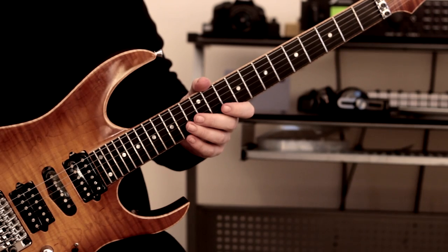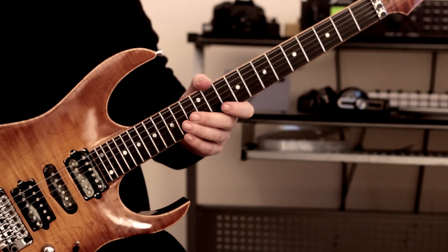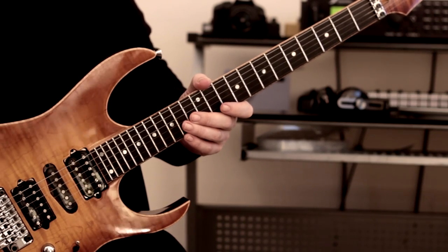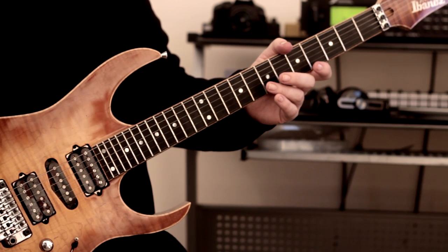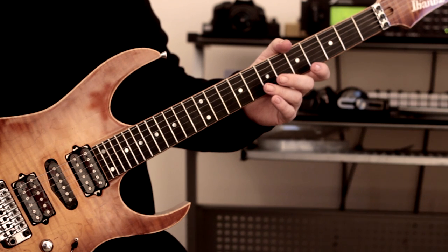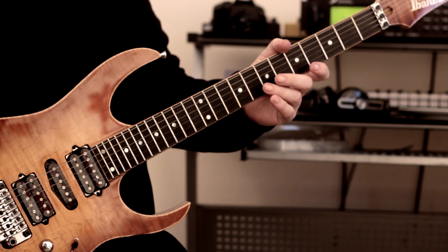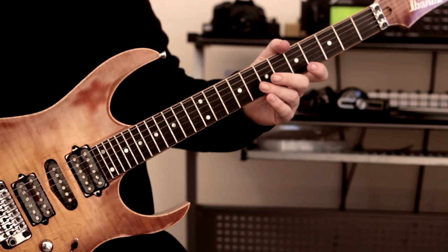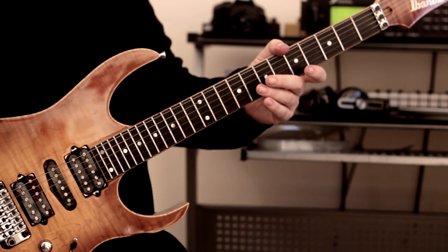Hi there guys, it's Rick here, hope you're all doing extremely well out there. Today we're going to be taking a look at Frank Gambale's monster lick from his tuition video 'Monster Licks and Speed Picking'. It's one of the first tuition videos I had — it was my dad's, along with 'Modes No More Mystery' — and I watched both of those videos religiously every single day for hours and hours. Love them, still do.